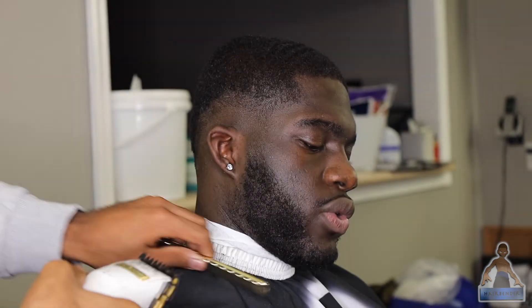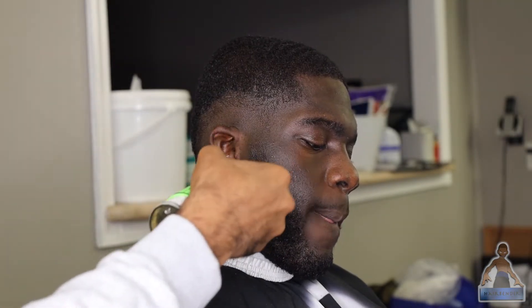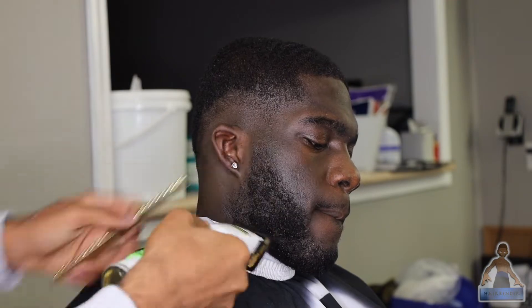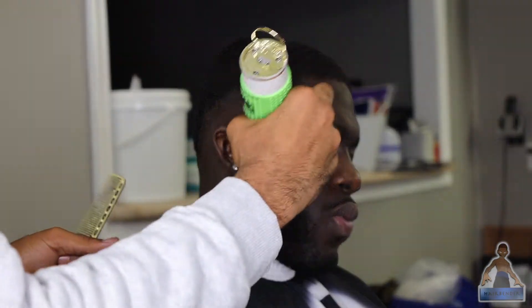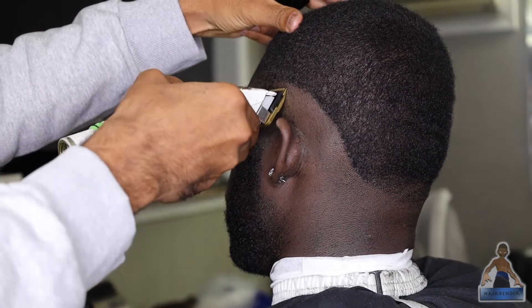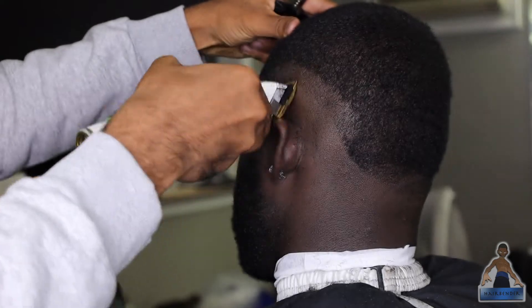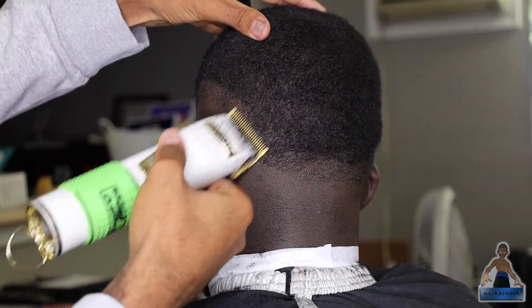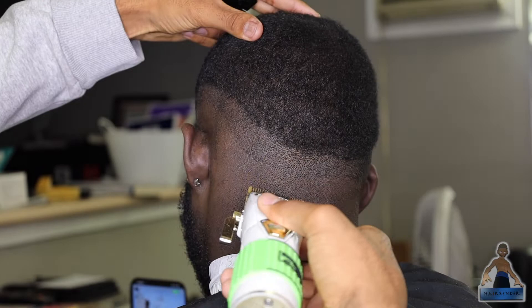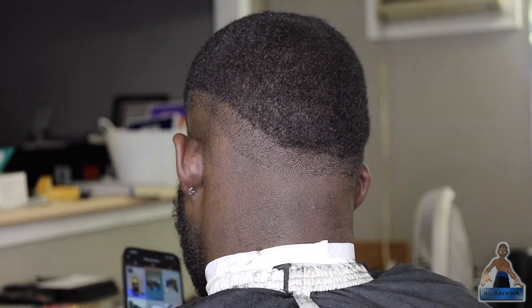If you're new to cutting hair, I would just focus on the drop fade first and then do the beard afterwards, and just use the same fading steps that you used for the rest of the hair.